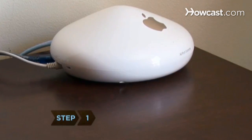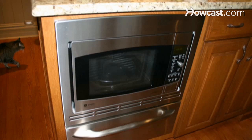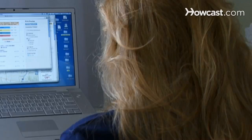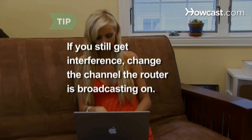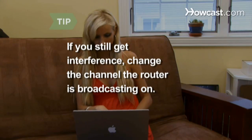Step 1: Strategically reposition your wireless router. Distance it from cordless phones, microwaves, baby monitors, large metal objects, and brick and plaster walls, all of which can disrupt the signal. If you still get interference, open your router's setup utility on your computer and change the channel or radio frequency the router is broadcasting on. Try channels 1, 6, and 11.